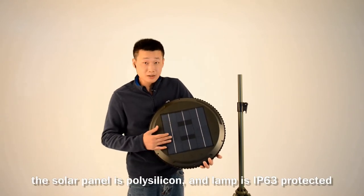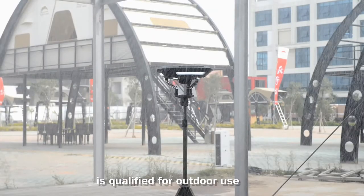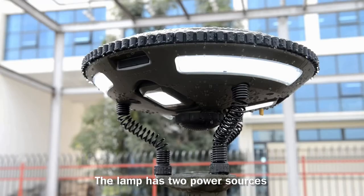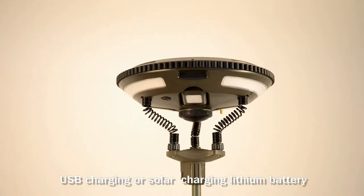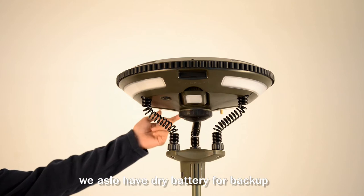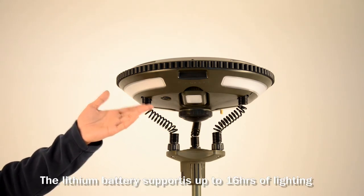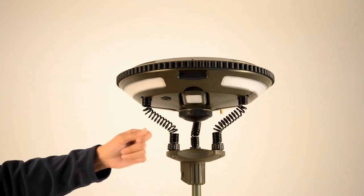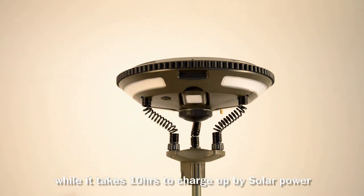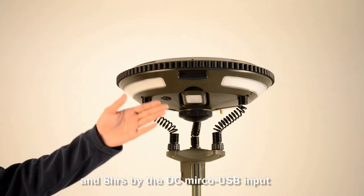The lamp has IP63 protection, making it really qualified for outdoor use. It has two power sources: USB charging or solar charging with a neon battery. We also have a dry battery for backup. The neon battery supports up to 16 hours of lighting time, and it takes only 10 hours to charge by solar power and 8 hours by DC micro USB.